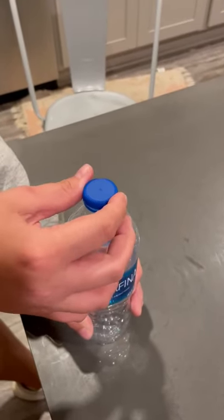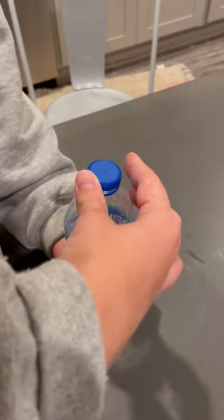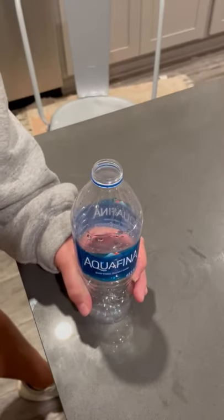Then, while having a strong grip, twist your hand to the left to unscrew the cap. Then, you are going to pull the cap off of the water bottle.